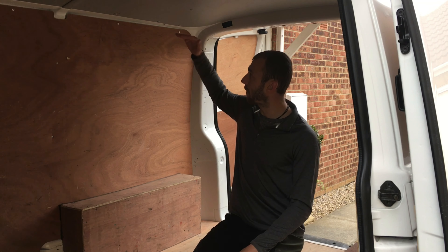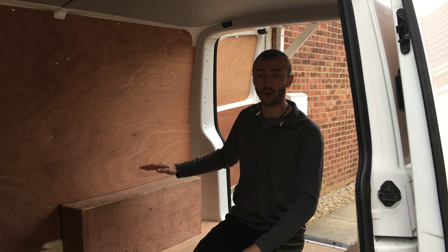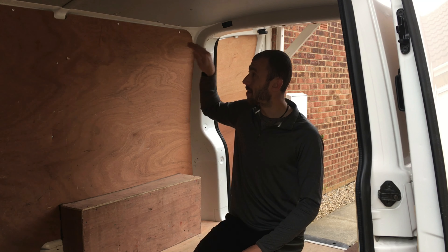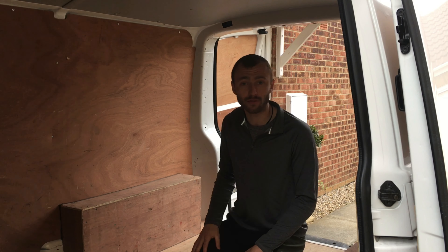Next to that there's going to be a full height unit with loads of space in there for storage. I'm not sure if we're going to get cupboard doors yet or sliders. There might even be a shelf on top for extra storage again.